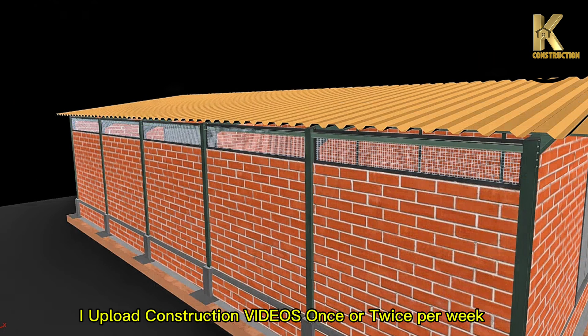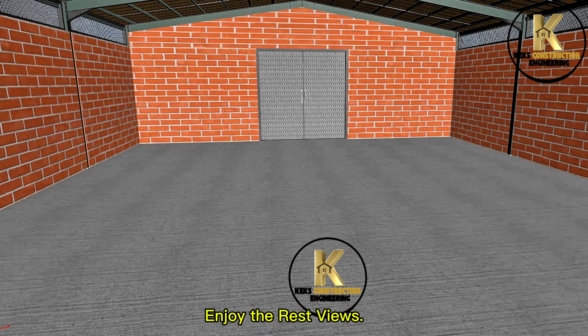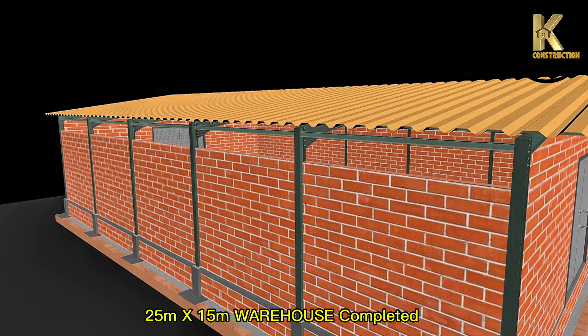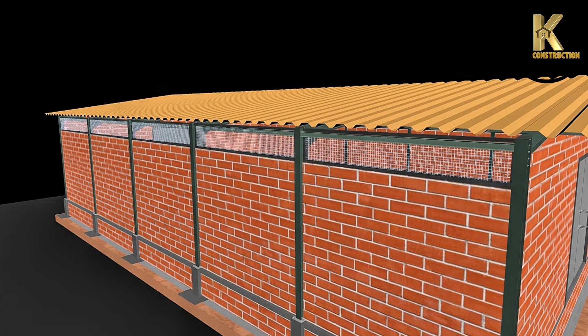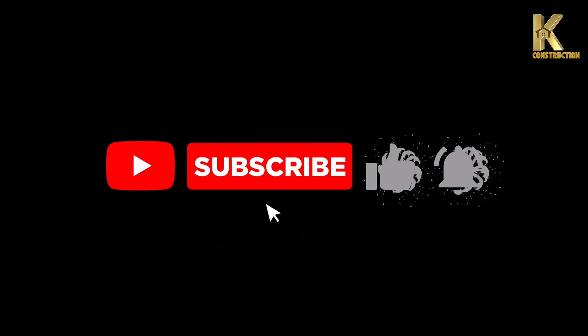I upload construction videos once or twice per week. Please stay tuned. Enjoy the rest of the views. 25 meters x 15 meters warehouse completed. Thanks for watching.